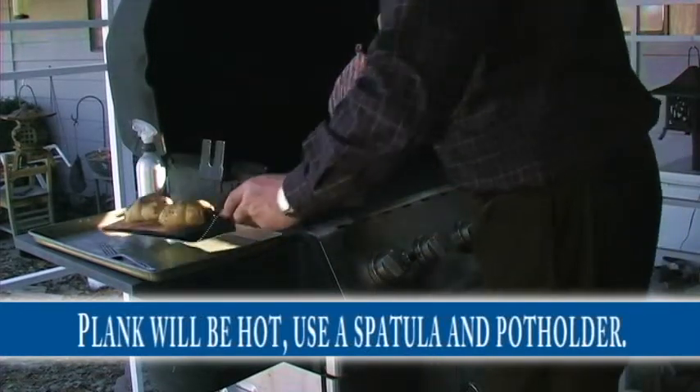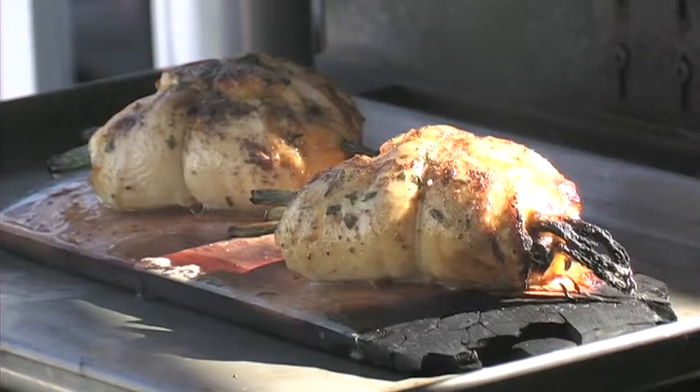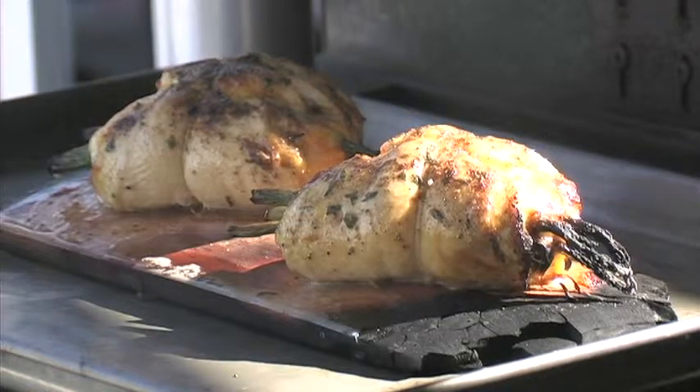Use your pot holder and get your spatula under there — make sure the spatula is completely under it. You can see it got charred pretty good on the back side, so that's why you want to be able to use both hands.